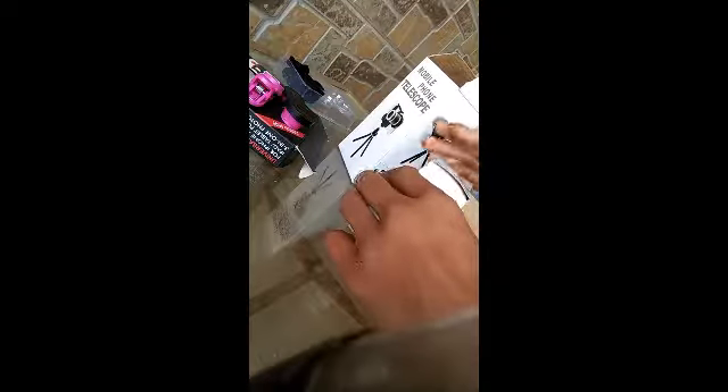Now let's talk about the mobile phone telescope. In this box you can find one tripod stand, one mobile holder, and one lens. I've already unboxed this and the tripod is being used to make this video. You also get a pouch, a cloth to clean your lens, and a 3-meter lens which you can adjust via a universal ring.